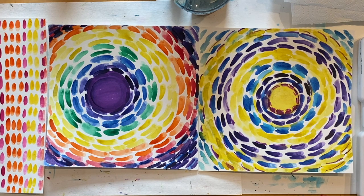Alma Thomas was very inspired by nature as well as color. Alma Thomas was known as a color field painter. Color field painters are artists who focus their whole painting on color, and that's what we are going to do today in our paintings.